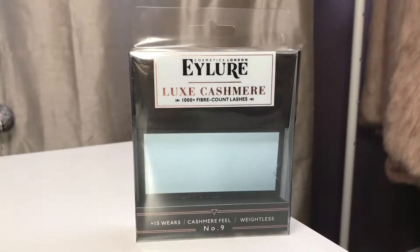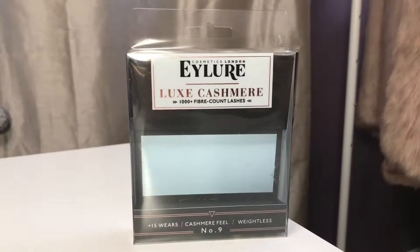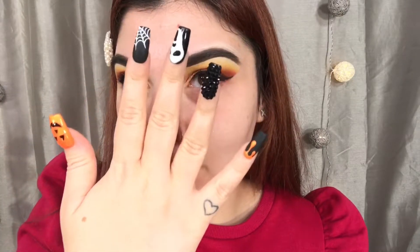And then for my lashes today, I'm going to be taking the number 9 Luxe Cashmere Lashes by Eyelure. And I'm really obsessed with these drugstore lashes lately. These Eyelure ones are like totally poppin'. It's like the only ones I have been reaching for the past 4 or 5 times I've been doing my makeup, and so far they're holding up pretty good. I'm actually really impressed with these lashes. On the box, it says up to 15 times wear, so we'll see how true that is.